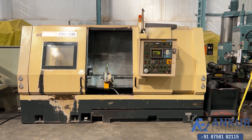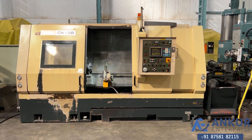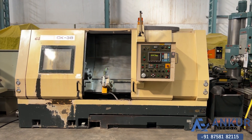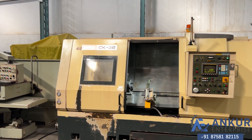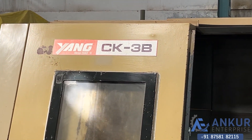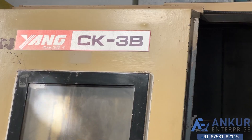CNC turning machine in excellent working condition. The make of the machine is Yang Taiwan and the model is CK3B.